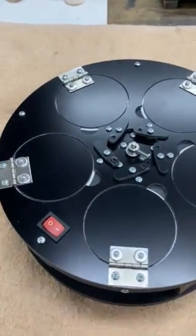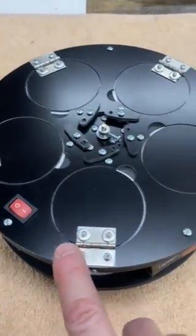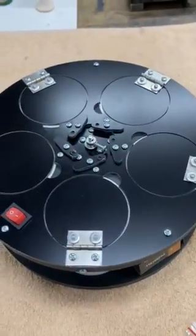When you're done, don't forget to turn the switch off because you will kill the battery if you don't. Just turn it off and you're good to go.